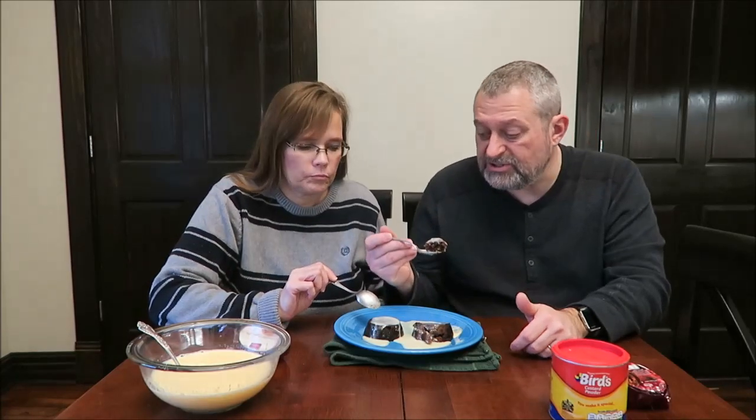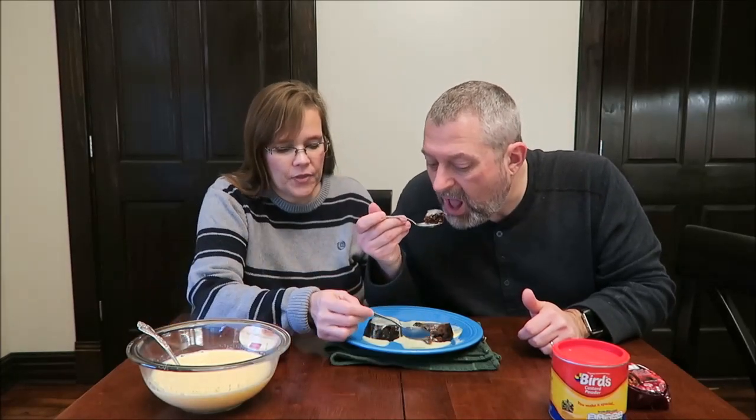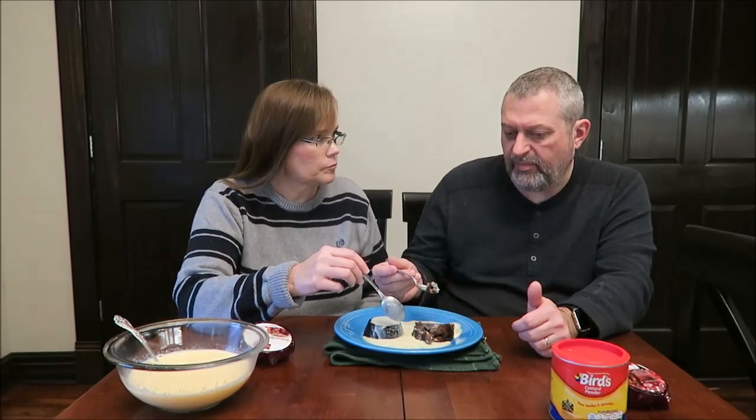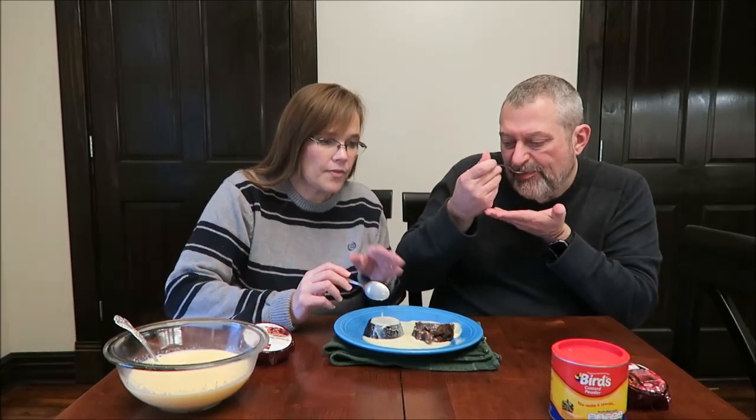The custard is good. Can you taste the custard? I think it adds a sweetness to it. Of course the spices in that pudding are so strong. If it were thicker custard I think I would like it better. I'd cut the milk — instead of a pint, maybe a cup instead of two cups. The Aldi one is very good.